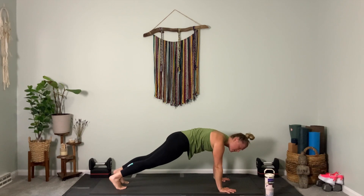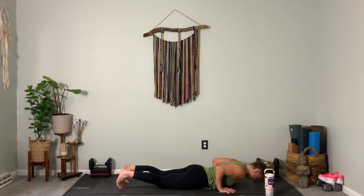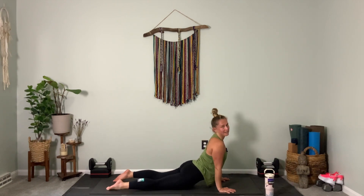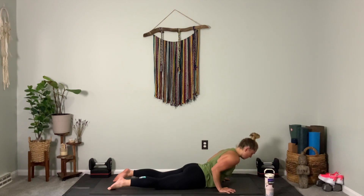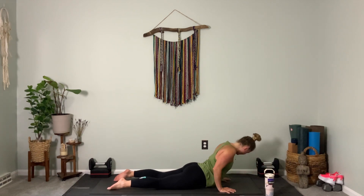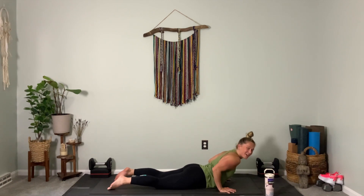We're going to take a full inhale here and then lower all the way down to our belly. Exhale, using your knees if you'd like, lower all the way down. Tops of your feet press down. Inhale, come up for a cobra — maybe your arms go straight, and if not, that's okay. Exhale, come down. Repeat — inhale, elevate for a cobra. Exhale, go flat, slow and controlled.